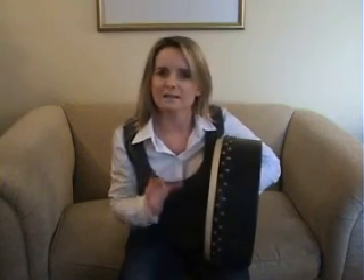When I teach snare drumming, I teach the basic strokes, and that's all about the distance that you bring your sticks from the drum and how you approach the drum head. I've applied it to the bodhran and it works a charm. Basically, it's just a distance thing. The further you are from the skin when you're approaching with the tipper, the louder you're going to be — you're going to gain momentum and power. So just keep that in mind: it's a distance thing.